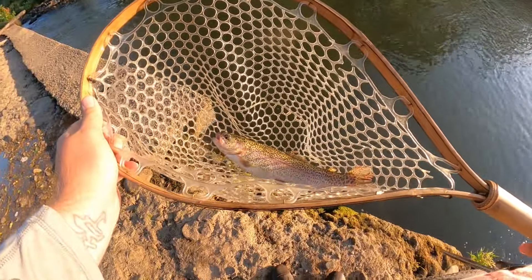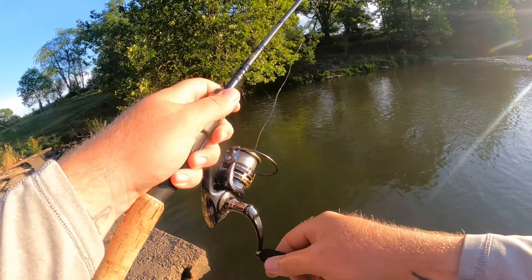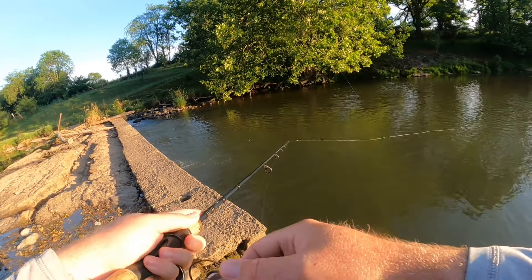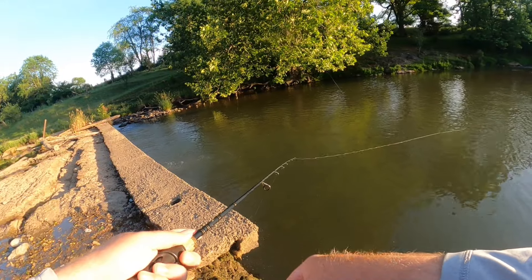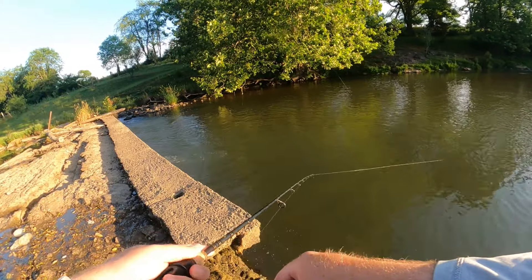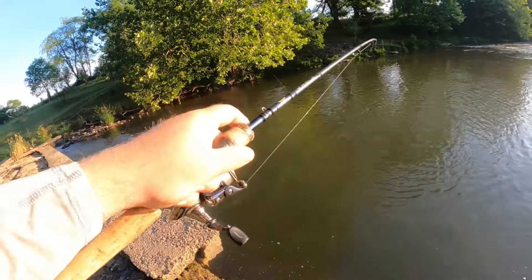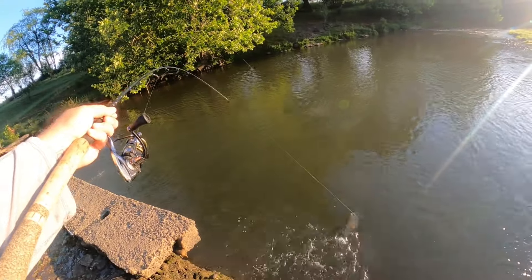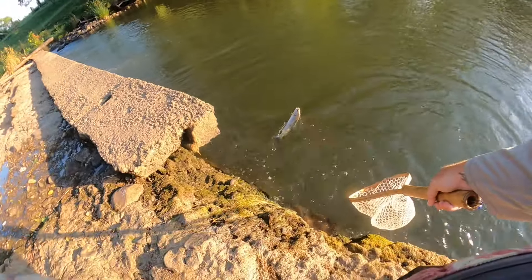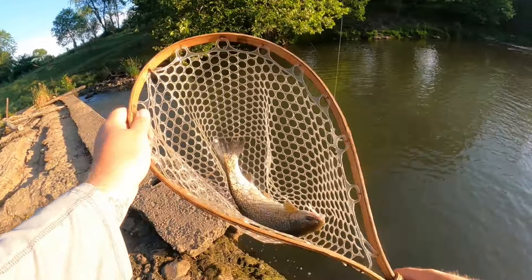There we go, everyone — check that one out. There we go. Another very nice rainbow trout. Three fish — all on that white boss minnow.